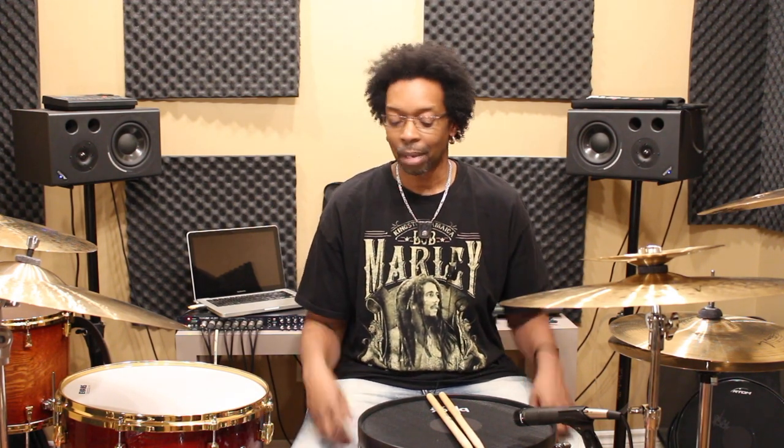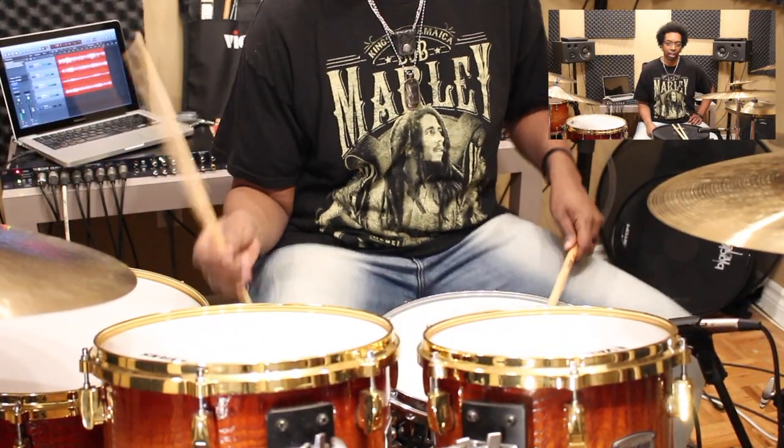The question I get asked a lot is: what grip do you use? What's your favorite — German, French, or American? The fact of the matter is I use all three. My hands are a lot like the transmission in a car — I'm constantly changing gears while I'm playing, and it really just depends on what I'm doing. Let me show you a couple of clips of me playing naturally so you can see what I mean — my hands are constantly changing while I'm playing.